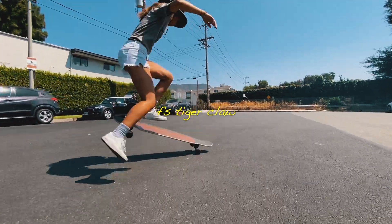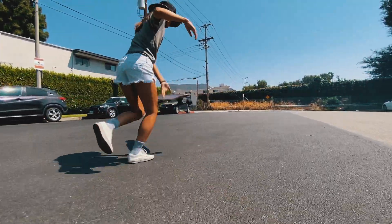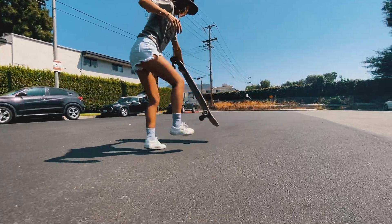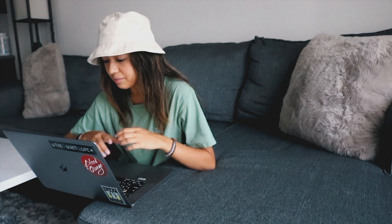For my final trick on this list we are going over the frontside tiger claw. One of my favorite tricks of all time is the backside tiger claw, but I actually learned these frontside first — they're easier to catch and a more common trick for beginners. Your deck will be spinning in a frontside 360 rotation while your body continues to face forward in your original stance. This trick consists of two steps: once the board is popped, your front foot plants on the ground first, followed by your back foot. The board spins as you take those two steps, and then your front foot catches the board once it's done rotating for a clean land.